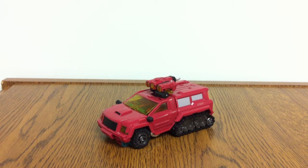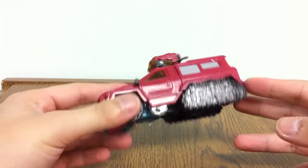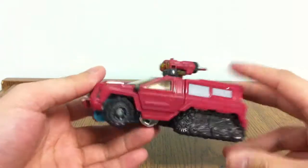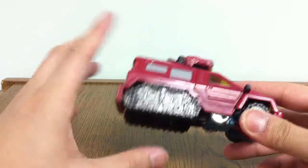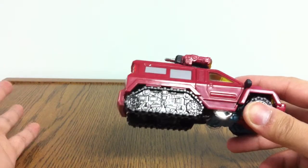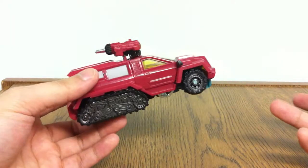Today I'm taking a look at the Transformers Reveal the Shield Perceptor. First of all, I know he's supposed to be a microscope, but he's not. And honestly, I prefer the fact that he's not a microscope. I understand it would have been a nice homage to the G1 figure, but who wants to buy a microscope? I do prefer cars or trucks or whatnot.